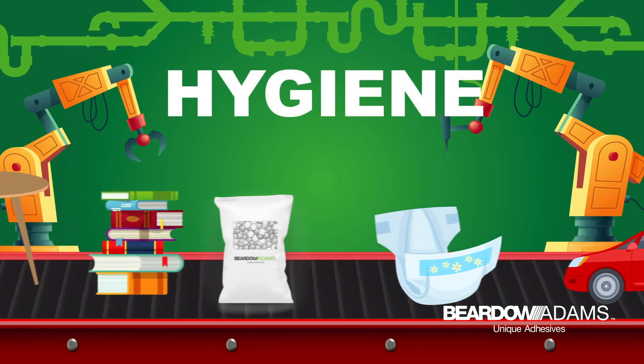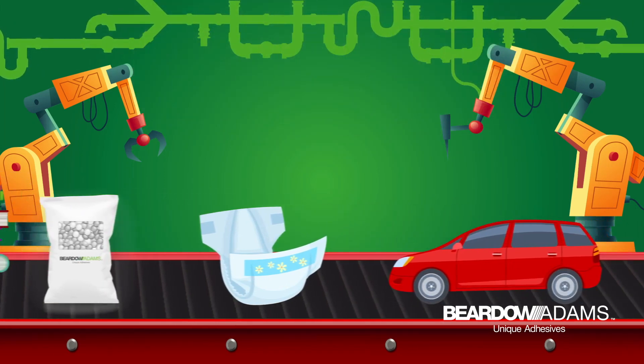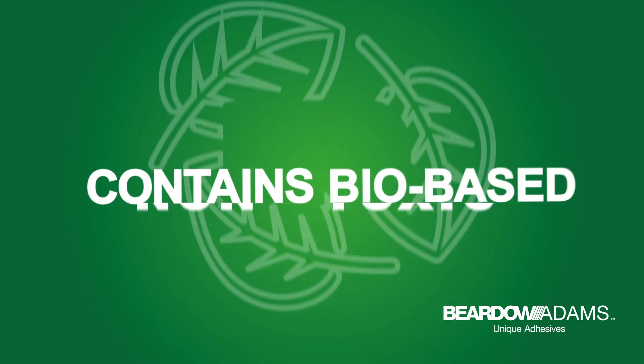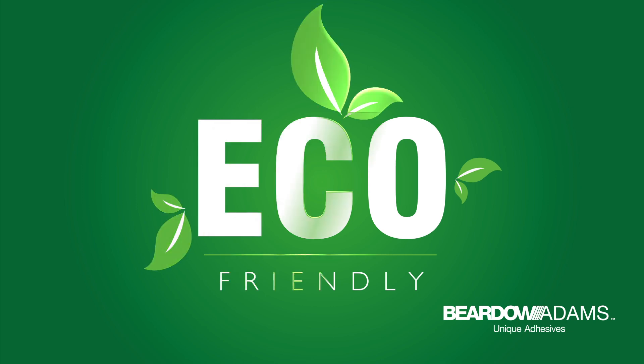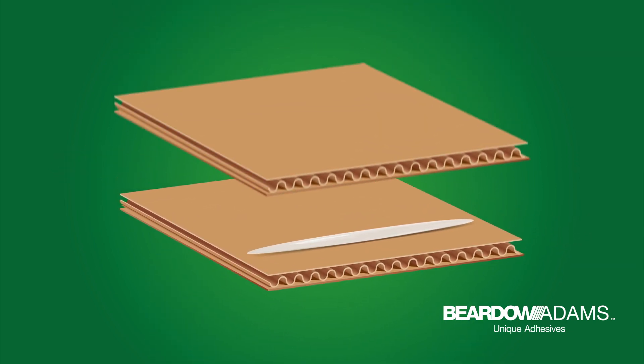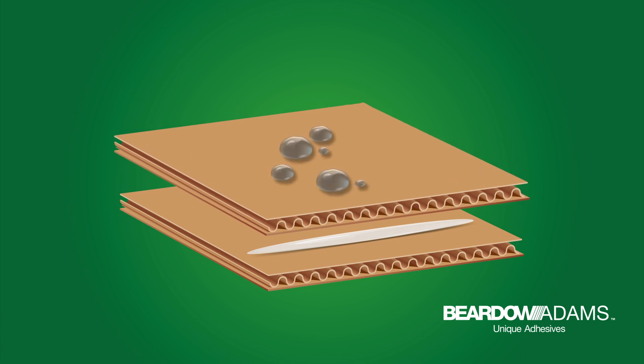Customers use hot melts for applications in packaging, labeling, woodworking, bookbinding, assembly, hygiene, and pressure-sensitive products. As they are non-toxic, produce virtually zero waste, and can contain bio-based materials, hot melts are considered eco-friendly.